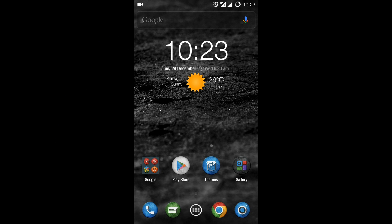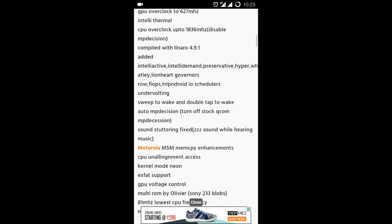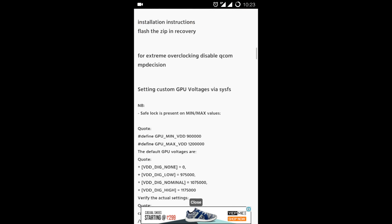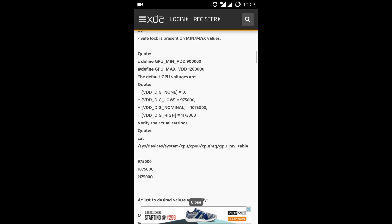Hey guys, this is Karan from Check Amigo, and today I'm going to show you how to install the Lightning Kernel on your Eureka device. After the recent CM 12.1 update, the battery drains fast and the time required to charge is quite long — in my case it was almost one day.